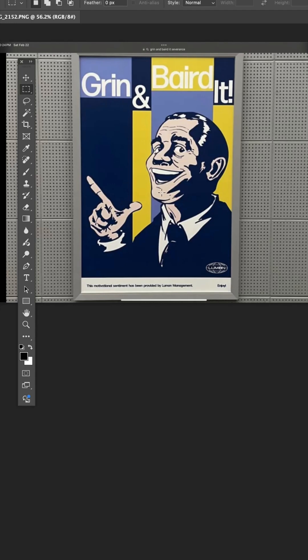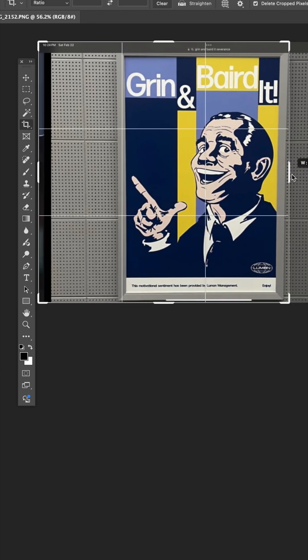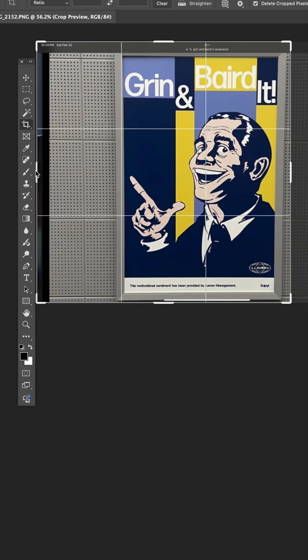The picture of this poster is from the show Severance on Apple TV, and I want to rebuild the art from scratch. So let's use Perspective Warp to get it back square again. First, I'm just going to do a standard crop to make it a little smaller.